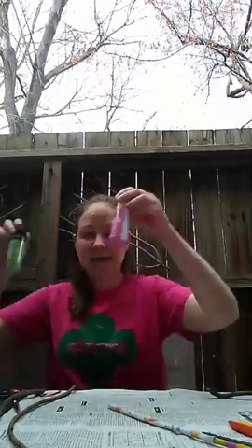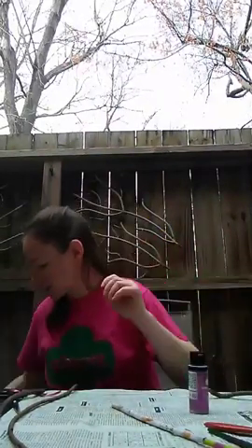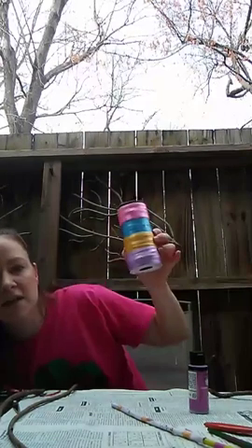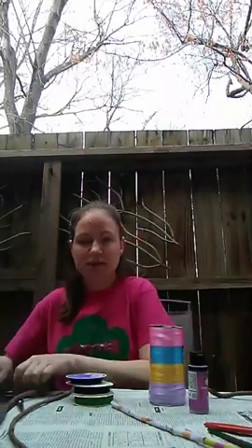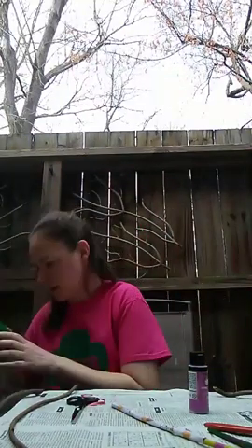I've got a couple of different options here I'm going to choose from. The other supplies you need are just anything you have laying around. I've got some paints and paint brushes, a recycled cookie box to use as my paint palette, some ribbon, and scissors. I've also got some tulle — I thought that might be fun.